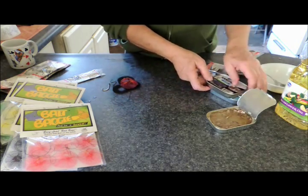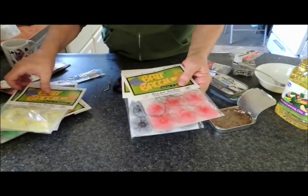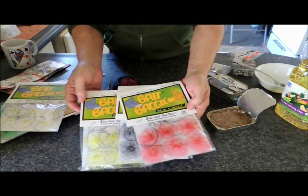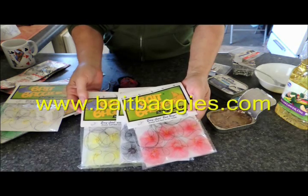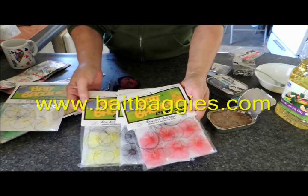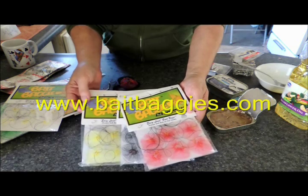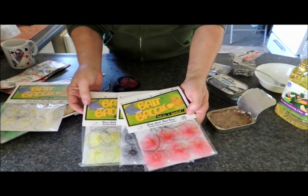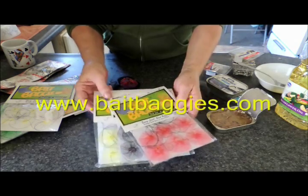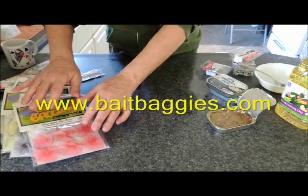And of course, we're going to be using Bait Baggies — we're going to be packing up the original Bait Baggies. These are available at BaitBaggies.com, and they're also on eBay and on Amazon. Just type in 'bait baggies' and they should come up for you.